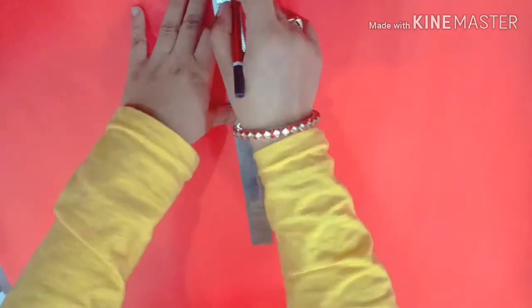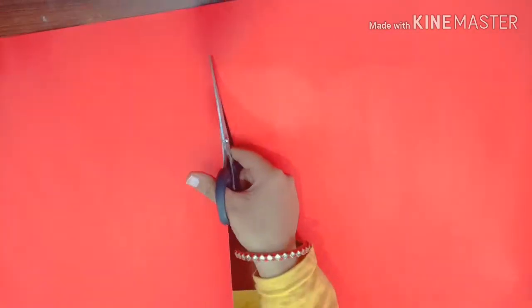Open the chart paper and divide it in half. Divide the chart paper in two parts with the help of scissors.